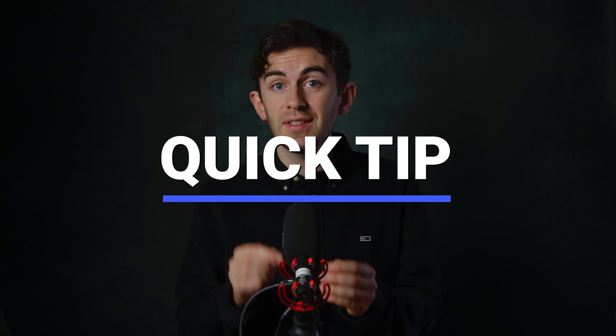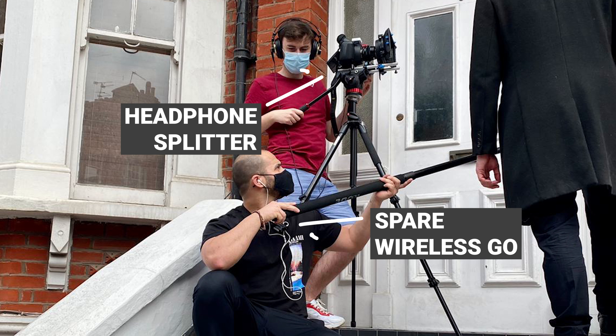Quick tip: if you want to take things a step further, with the Wireless Go's you can daisy-chain your headphone output into your spare Wireless Go, so you are even less encumbered by cables. The last thing you want is to forget you are attached to the camera.